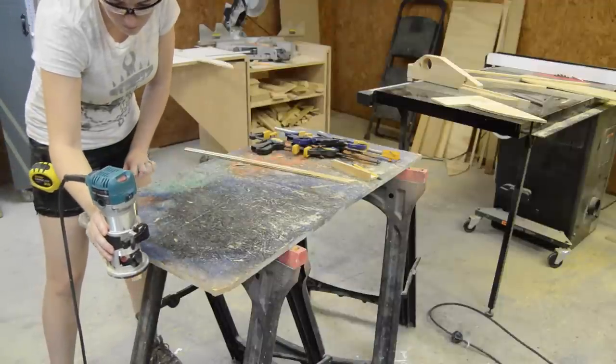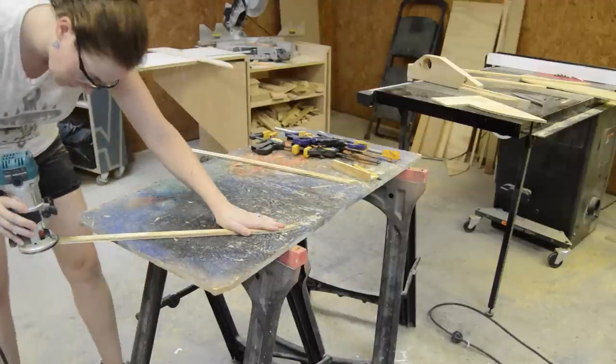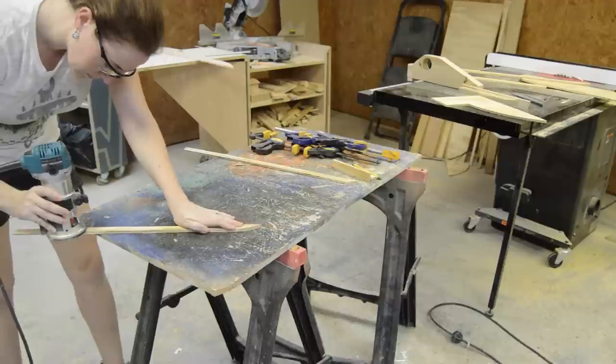To add some flair, I cut some three-quarter inch strips and then used a Roman ogee bit to go over the edges. And before everybody says it at once — I know I need a router table.